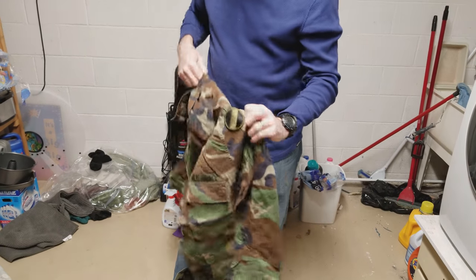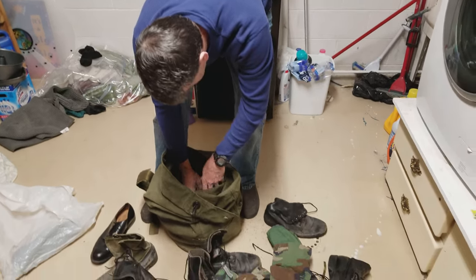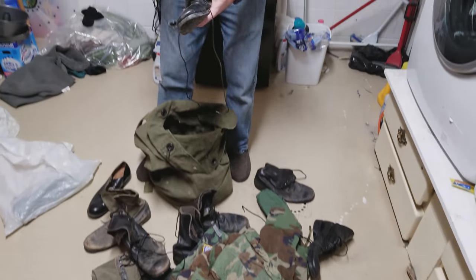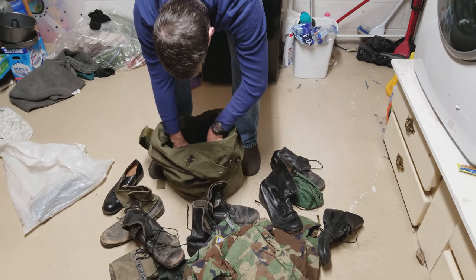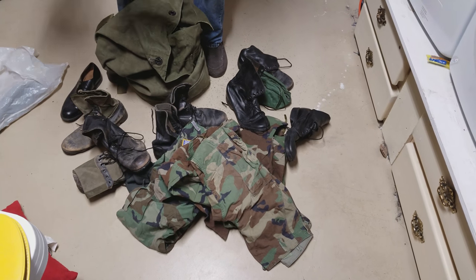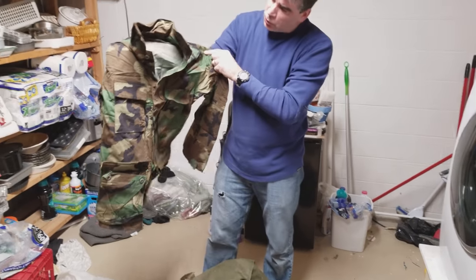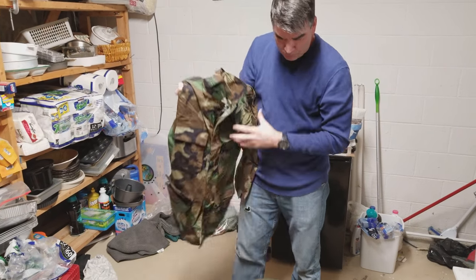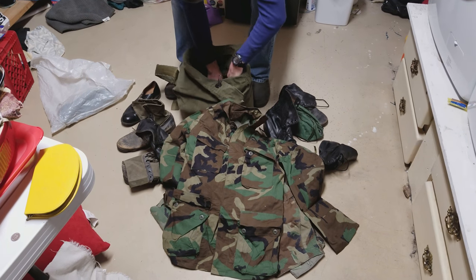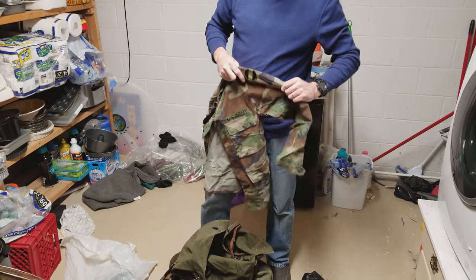When Ken came back to the US he was at Fort Belvoir, and the patch he had in Korea was much better — it was the Indian Head. The bag hasn't been opened in about 25 years. There are also new uniforms that were never even worn — he bought them but never put patches or his name on them.